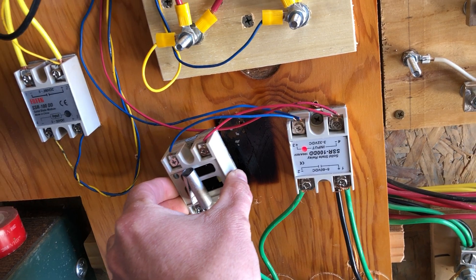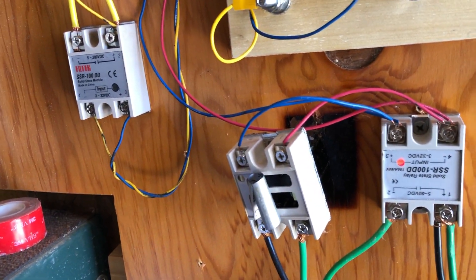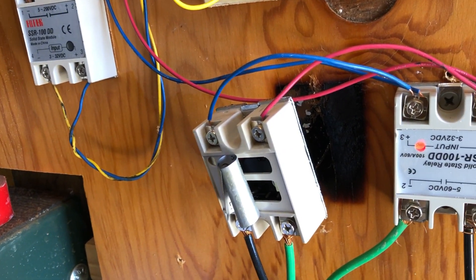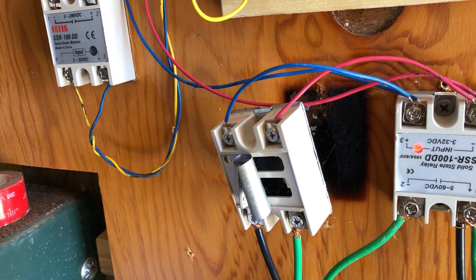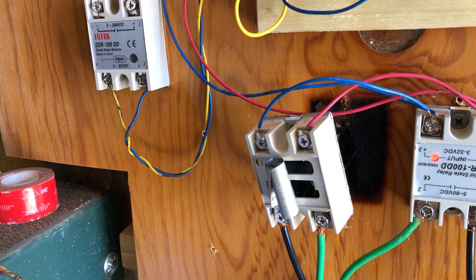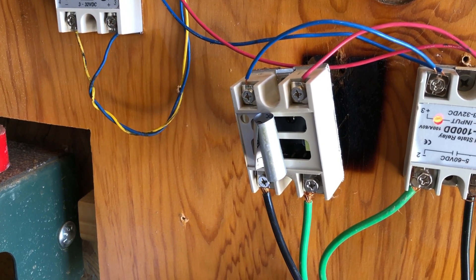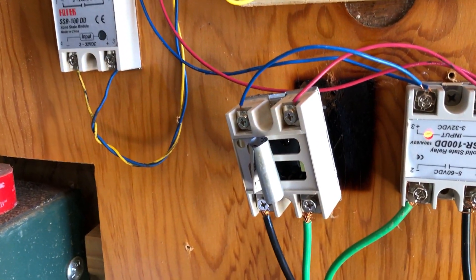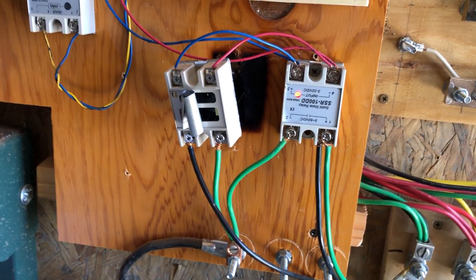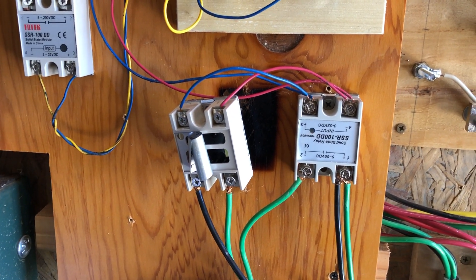I've got them just mounted straight to this board — I should stand them off and I'm definitely going to now. I've got no idea what happened there, but they got so hot that it left a footprint on the board.